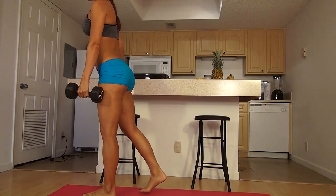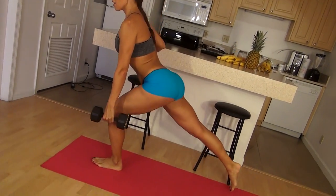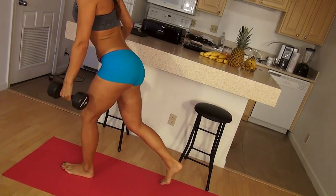It should start burning about now, about the time you hit number eight. If not, add a little bit of weight. Of course, check your form — make sure you're in that heel.